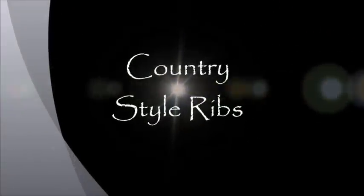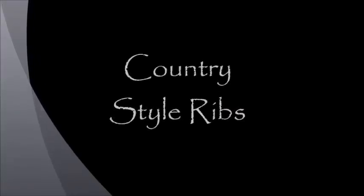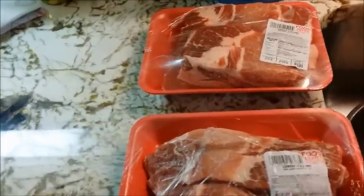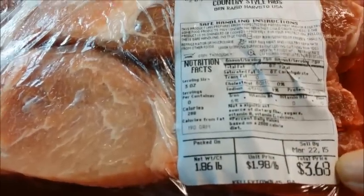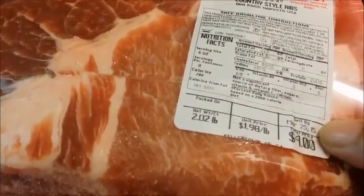Hi guys, Niso here at Niso Making It. Welcome to my kitchen — today we are cooking Country Style Ribs. I have two packages here. This first package I paid $3.68 for, they were $1.98 a pound. And for this package I paid $4.00. So I've got my entrée for about 4 people for $7.38.